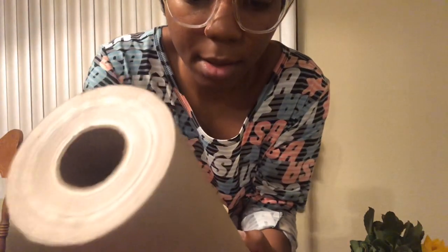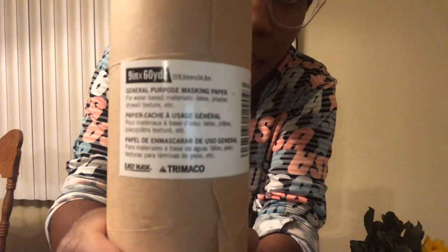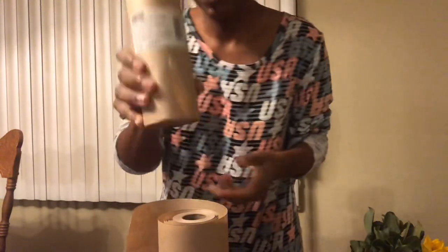I'm going to go ahead and put it in the paper wrap. The paper wrap I use is this brown craft paper from Home Depot — my husband picked it up for me and it's less than four dollars a roll. It is nine inches tall by 60 yards long. It's general purpose masking paper and it says 'Easy Mask' on the label.